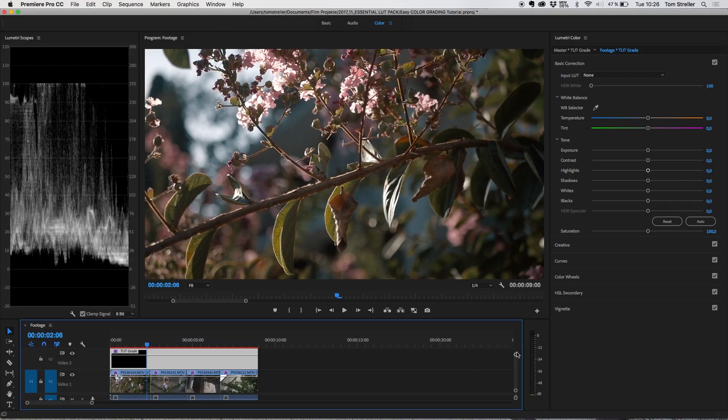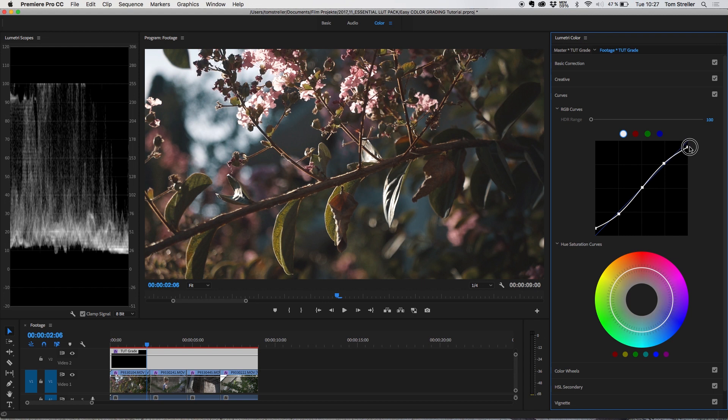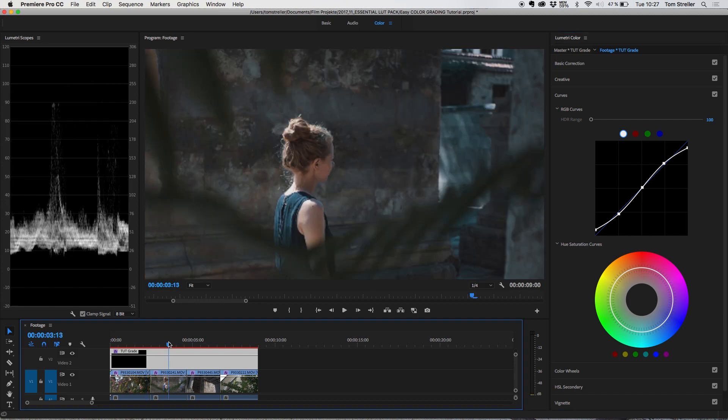I usually go to the curves and add a really small S-curve, then turn up the blacks a little bit and turn down the whites to give the footage a faded look. For me this feels more cinematic — in theaters, black isn't really deep black, it's always a very dark gray. As you can see, this makes a real difference; the footage looks a little more organic.